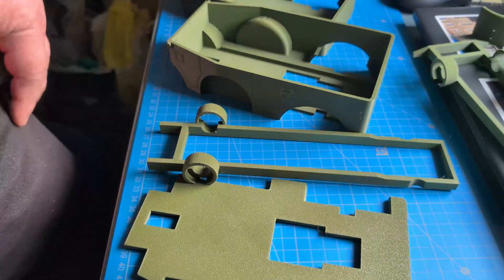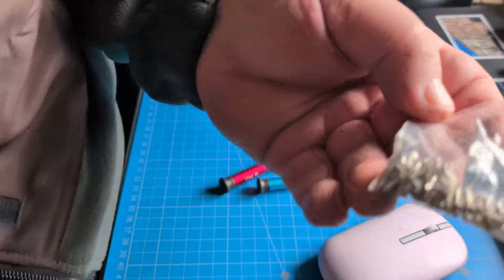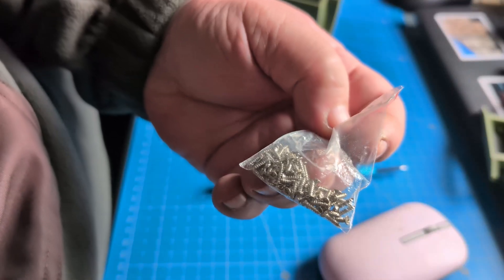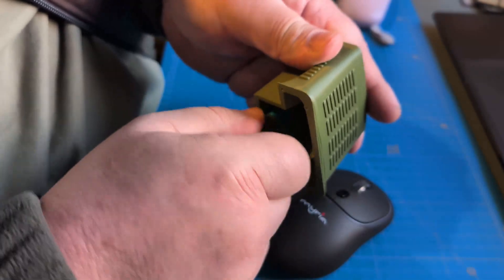My older models were assembled with glue, which I don't find very good. So I decided to use screws to assemble my new models. And here is how I assemble the vehicle body.